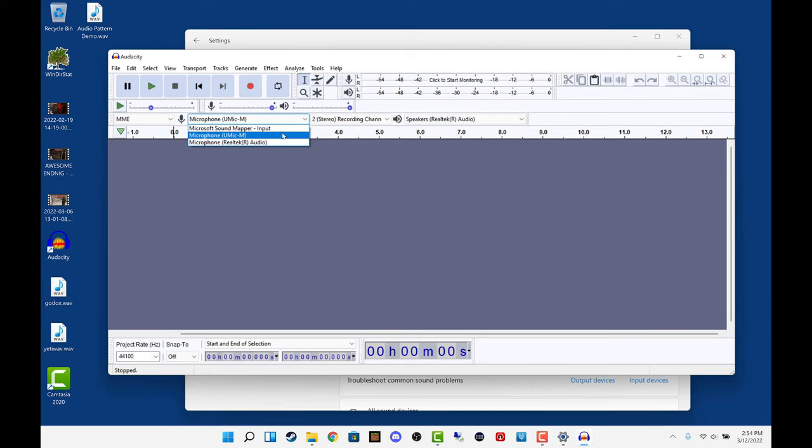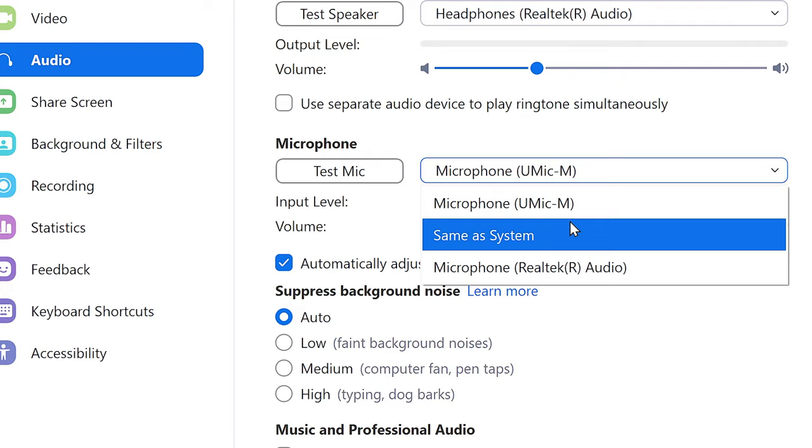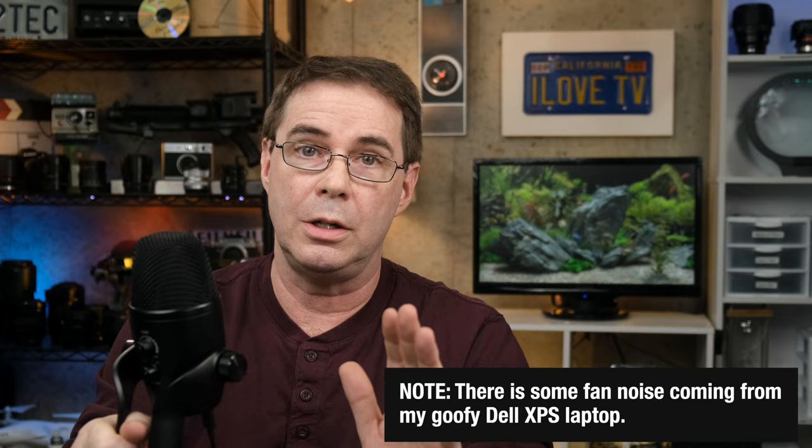To get started, you simply connect the mic using the included cable to your computer's USB port. Once connected, the computer will sense the mic and you can choose it from a dropdown list in any program you're using to record audio — for example, here it is right here in Zoom. For this demo, I'm recording at about halfway on the gain with it set to cardioid.